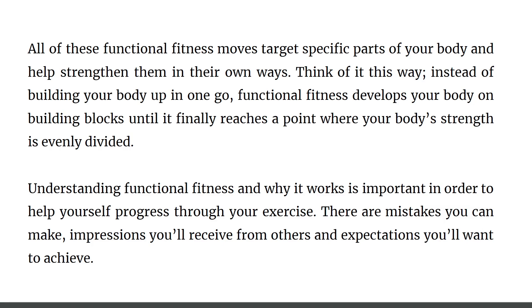In conclusion, all these functional exercises target specific parts of your body to help strengthen them in their own ways. Think of it as building your body on building blocks — functional fitness develops your body until your strength is evenly distributed. Understanding functional fitness and why it works is important in order to help yourself progress. I hope you guys found value from this video. Implement these exercises, stay safe, and I'll catch you in the next video — take care.